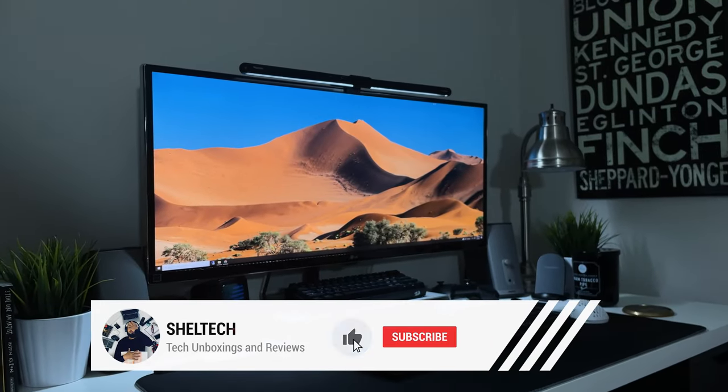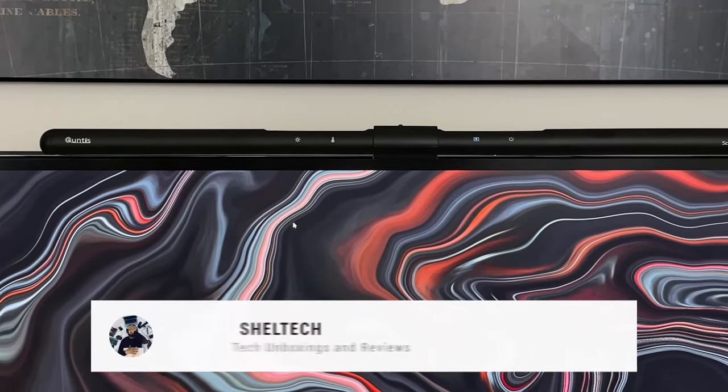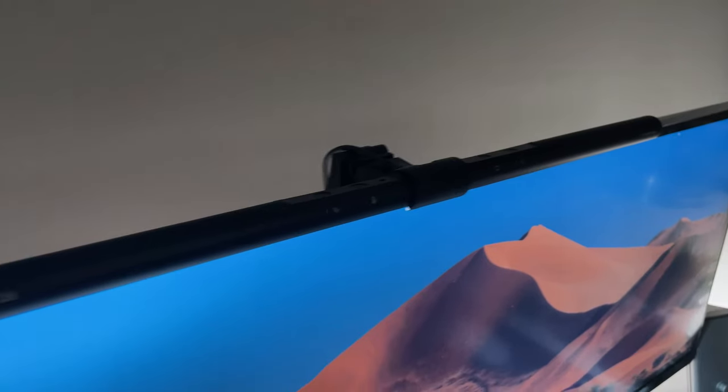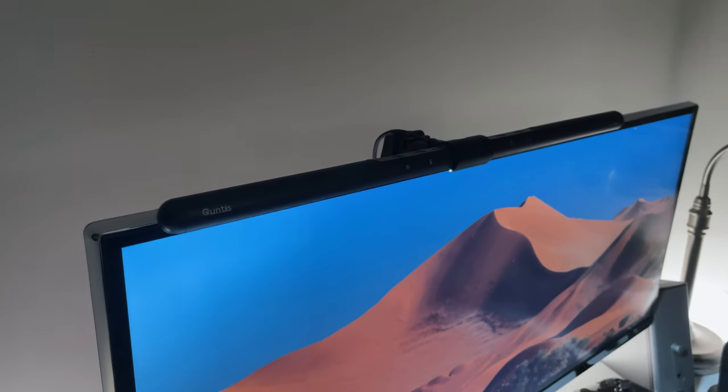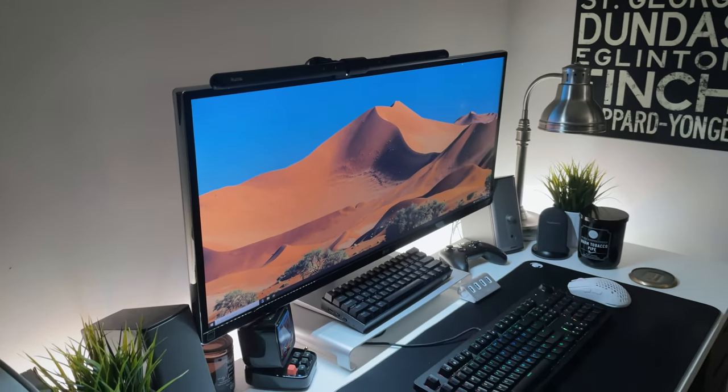For around $39 to $50 depending on size, the Quintus monitor lamp is an amazing value over the popular BenQ and its $100 price tag. Overall, the Quintus light bar is a great addition for people who are looking to save space, reduce eye strain, and increase their productivity.